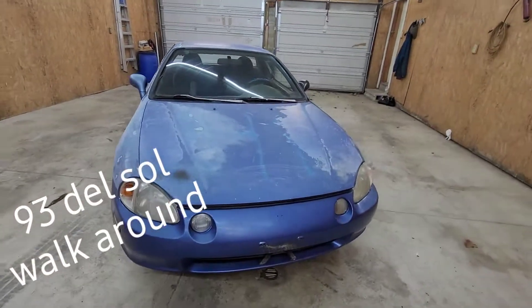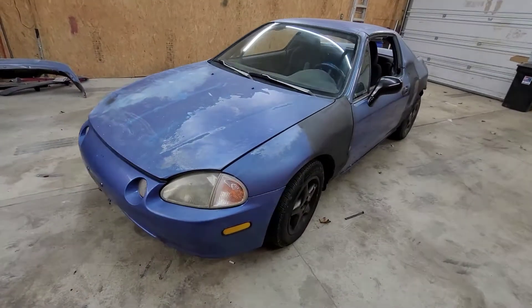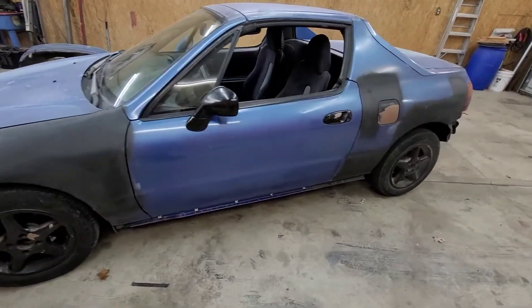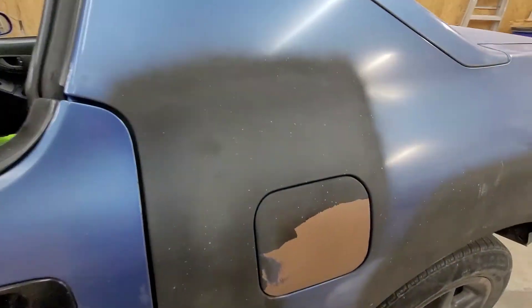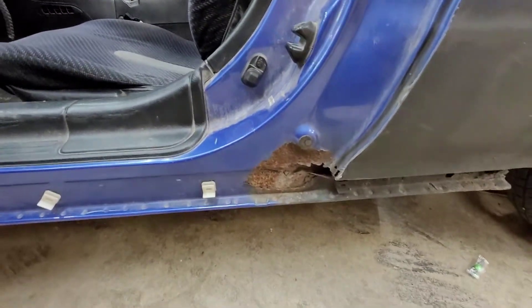Alright guys, this is my '93 Honda Del Sol. I'm in the process of doing the body work to it. I'm planning on painting it. A little bit more rust to take care of, and then I can get to sand it and paint it.